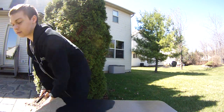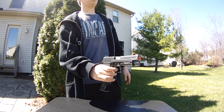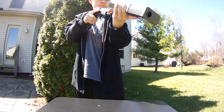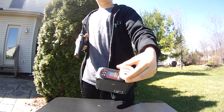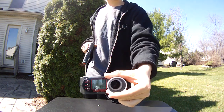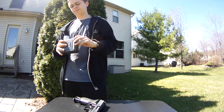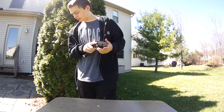Let's do propane now. This one is easier to chrono for some reason. Getting 306 — man, it must be shooting harder. Then 298. So, not too bad — about 300s. Let's go ahead and shoot it; I'll kneel down again.